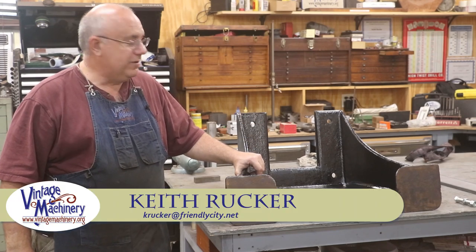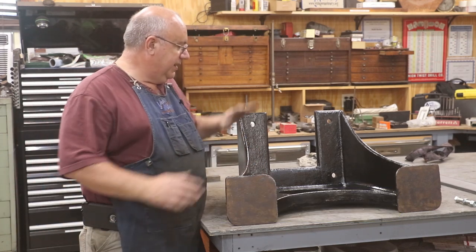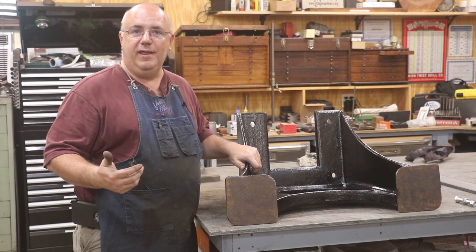Hello, Keith Rucker here at VintageMachinery.org. Today we're working on our metal planer restoration and the task for today is working with the legs that go on this machine. We've got it back from grinding now.